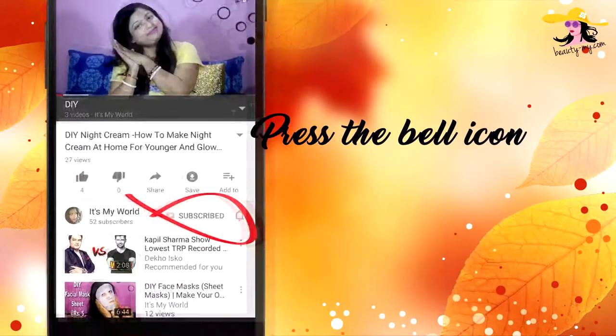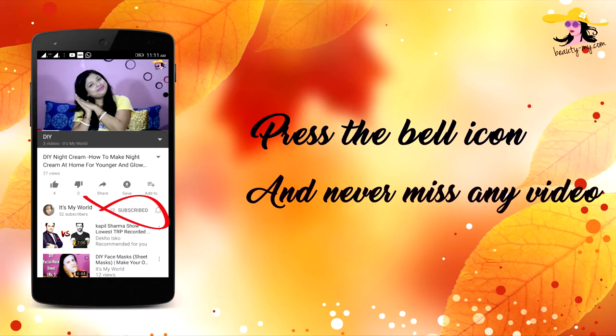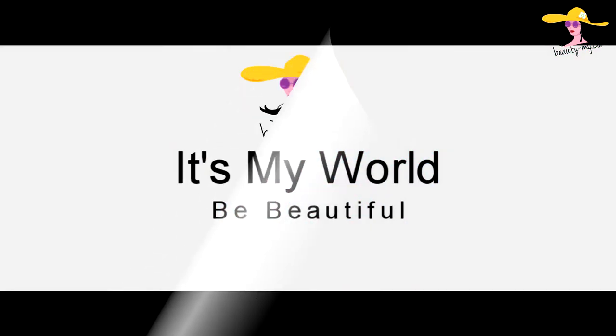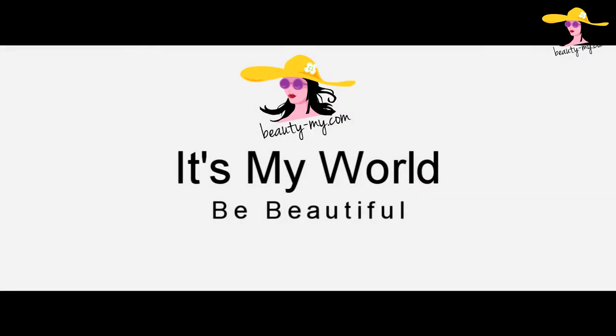Press the bell icon on your YouTube app and never miss any of my videos. This is the get ready with me video and without any further ado, let's get started. Hey guys, how are you — and hello to all of you who are new to my channel. If you haven't subscribed yet, please subscribe. I'll be bringing up such amazing and fun videos for you guys.